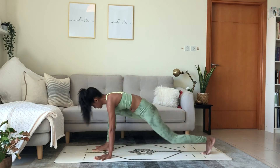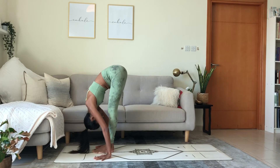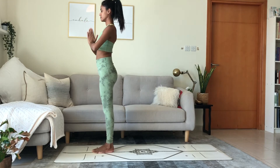Step the right foot in between the hands. Lower the knee. Lift the heart. Exhale, feet together at the front. Fold. Inhale, arms sweep up. Bend back. Exhale, palms touch in front of the heart.